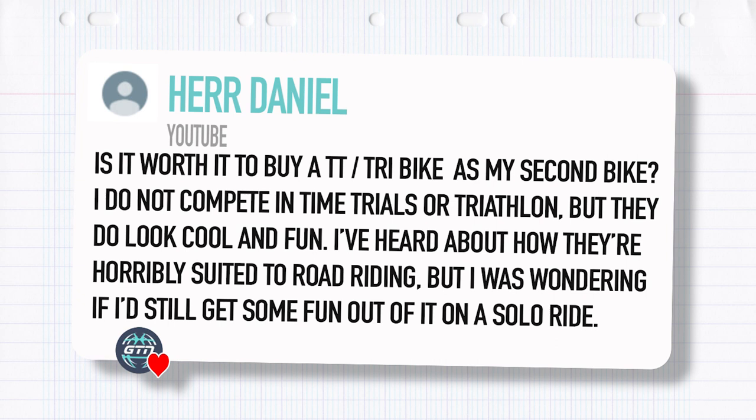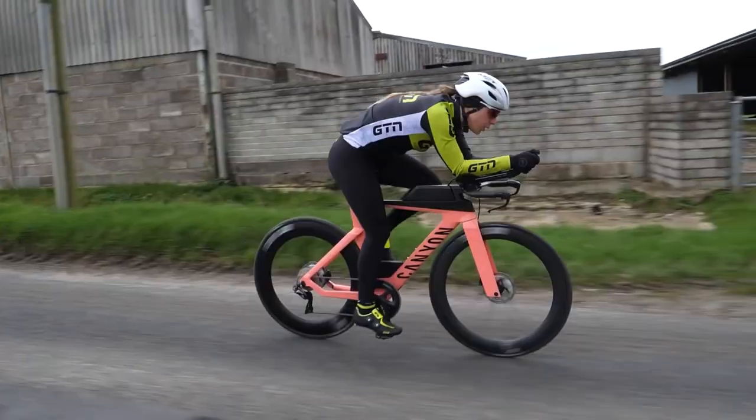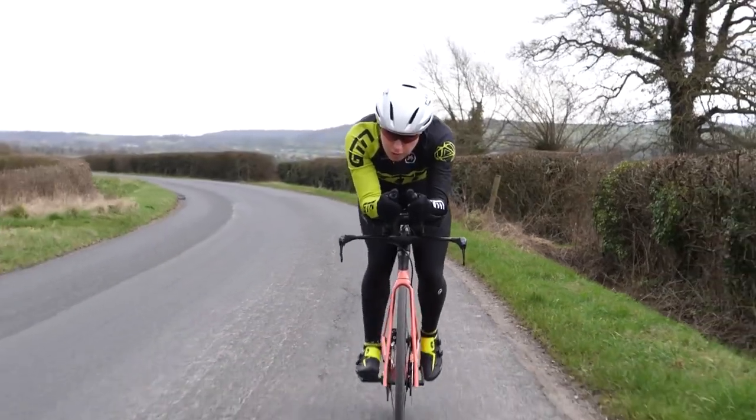Next question: Her Daniel has asked, is it worth it to buy a TT or tri bike as my second bike? They don't actually compete in time trials or triathlons but they look cool and fun. They've heard about how they're horribly suited to normal road riding but wonder if they could still have fun on a solo ride. First of all, I'd say if you're just interested in going fast on a bike, make sure you've explored the clip-on aero bar option first so you can add those onto your normal road bike.